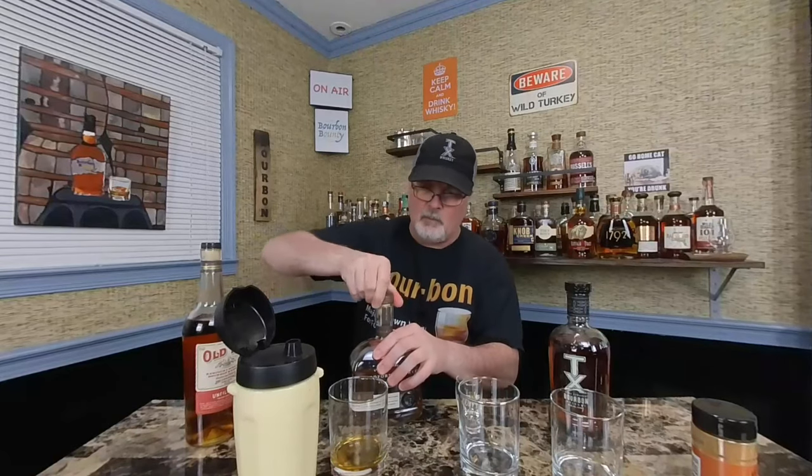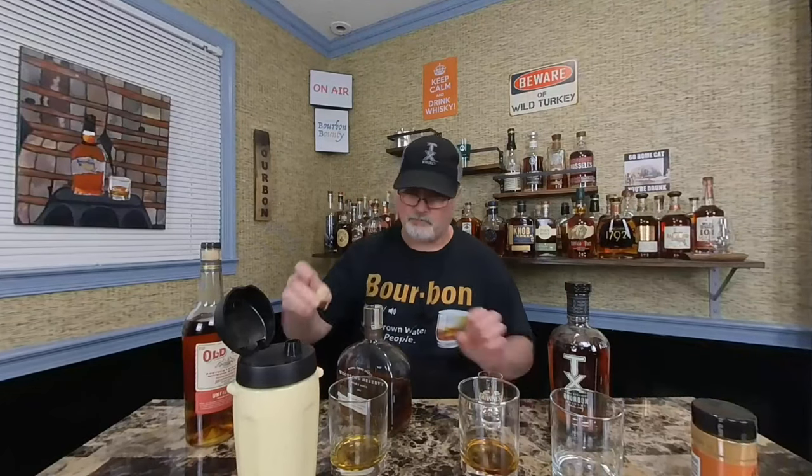I'm going to start with Old Tub and use a little Guinness shot glass so I know how much I'm pouring — not going to douse these too much, just to the top of the shot glass. You can see the difference in color between the bourbons. I'll use the same shot glass for each to keep it consistent.